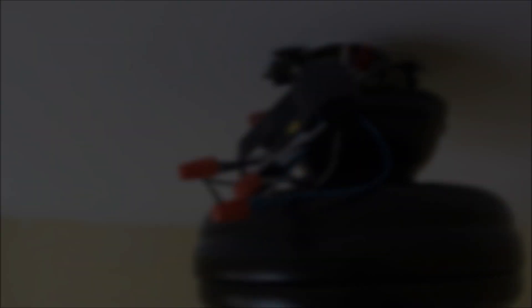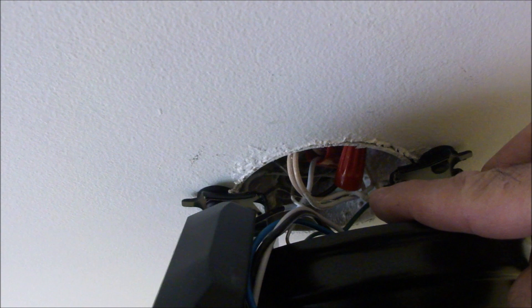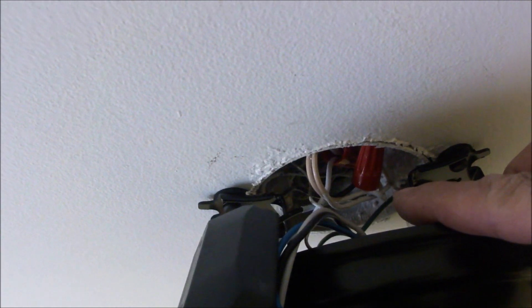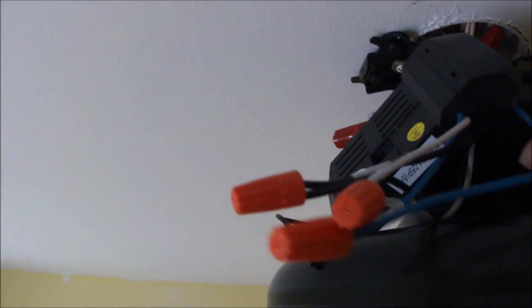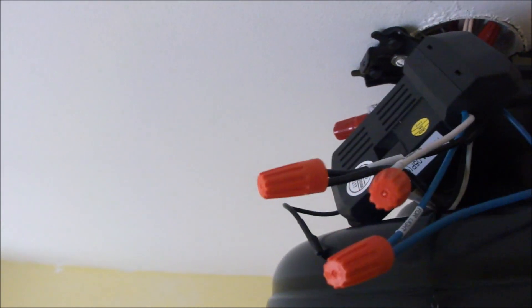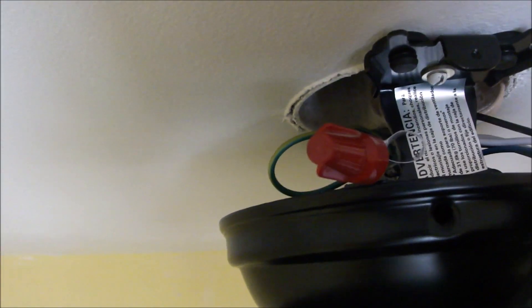That last shot was a little difficult — probably couldn't see what I was doing — but here's what I've done. Up here we've got the black and white wire coming from the ceiling tied to the power feed on the remote, which is also black and white. Then there are the blue, black, and white wires coming off the remote going to the fan. Up here we have the ground wires — there are two: one for the ceiling mount, one for the fan, plus one coming from the ceiling — and those are all tied together.